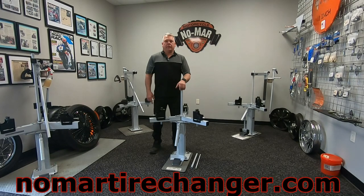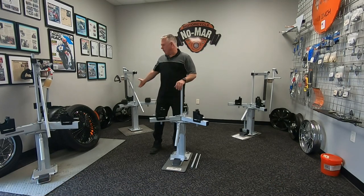Hello, I'm Cory with No More Tire Changers. Today I'm going to go over our tire changers, a brief overview, as well as show available accessories for our different tire changers.